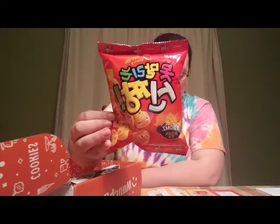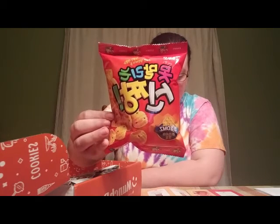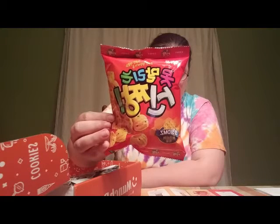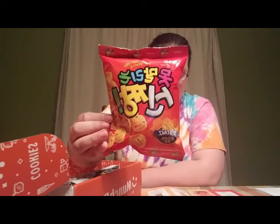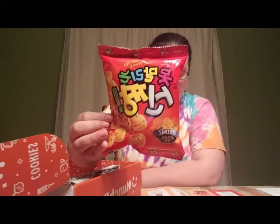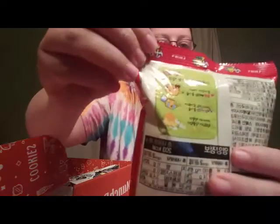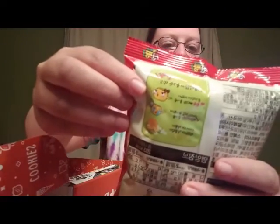The first thing is these — they are called Crown Shin Zhang and they're crunchy wheat snacks with sesame seeds. They're a sweet dream and these are from South Korea. They're supposed to remind you of churros. There's a cute little animation on the back but I don't know what it's saying.